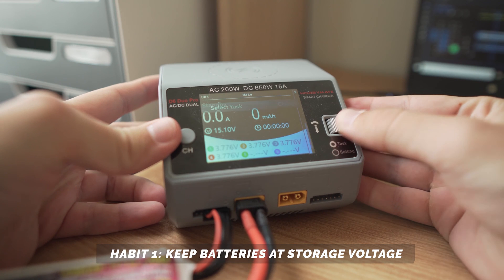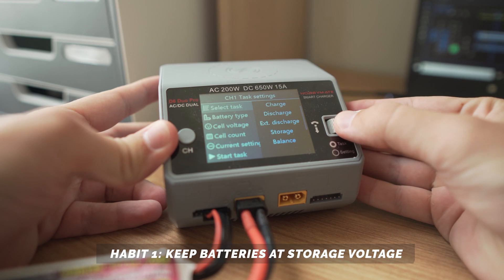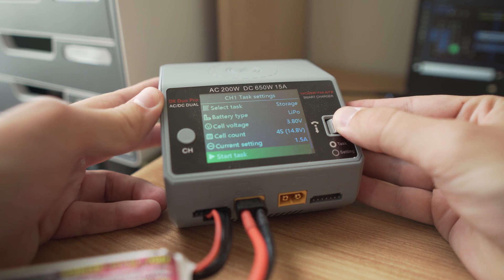Most people would say that a LiPo battery can hold a charge for about 48 hours. If you leave it sitting around for longer than that, the battery will start to slowly degrade and lose its ability to hold a charge. The same goes for discharging your batteries and leaving them empty — if the battery remains discharged, the voltage could drop below a critical level, causing permanent damage. This is why if you don't plan on using your batteries for more than 48 hours, it's best to bring them back up or back down to that safe storage voltage. At that voltage, you could probably keep them for a couple of years and they'll still be healthy.